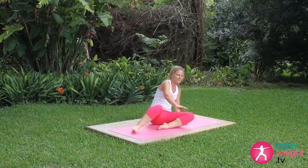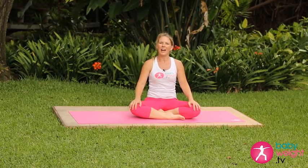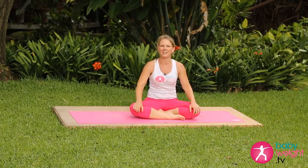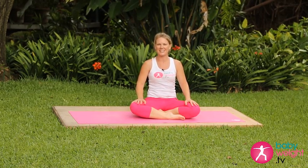Press up to sit. Thanks so much for joining us. I hope you've enjoyed these exercises that target those lower abs and help to eliminate that mommy pouch. All these exercises and more can be found in the Core Mama and Power Mama classes on babyweight.tv.